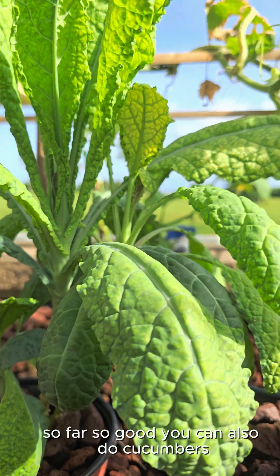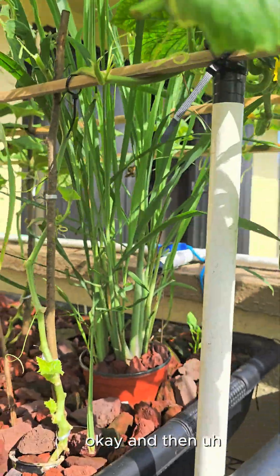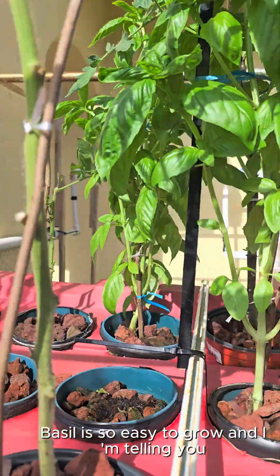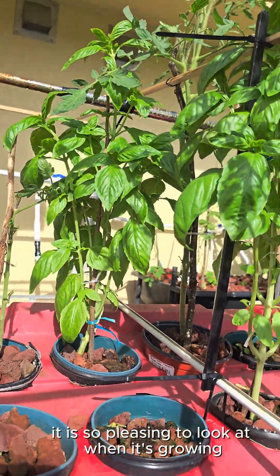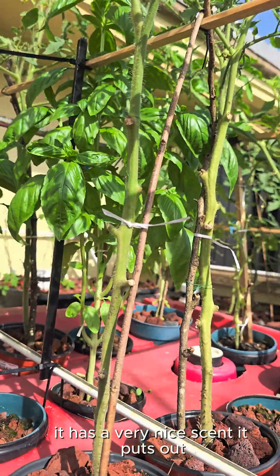You can also do cucumbers — cucumbers will do well and they will really love you for that. And then you can also do lemongrass; lemongrass does well too. Basil is so easy to grow and it is so pleasing to look at when it's growing. It grows very fast and has a very nice scent.